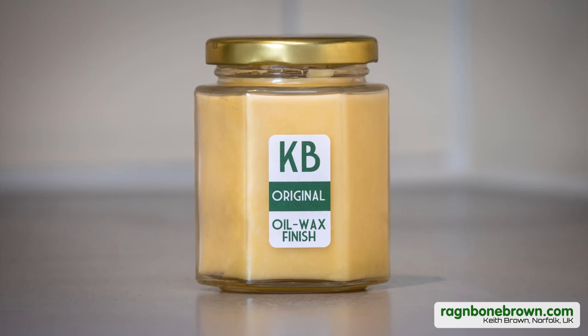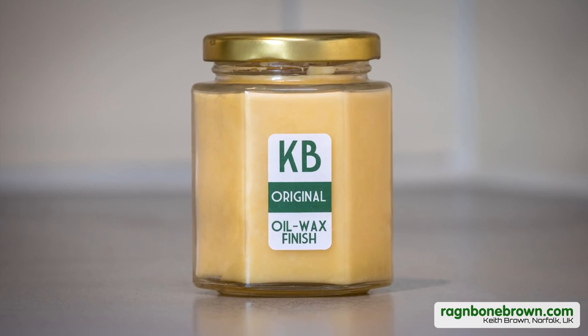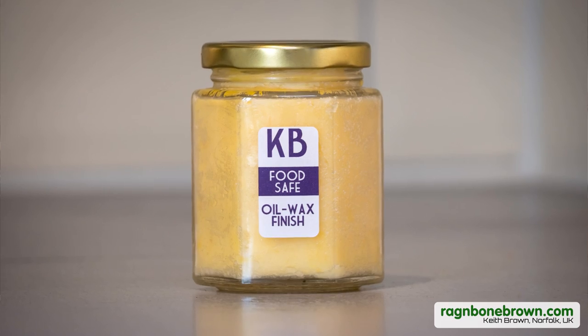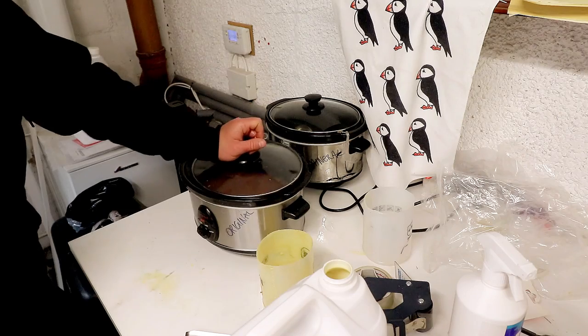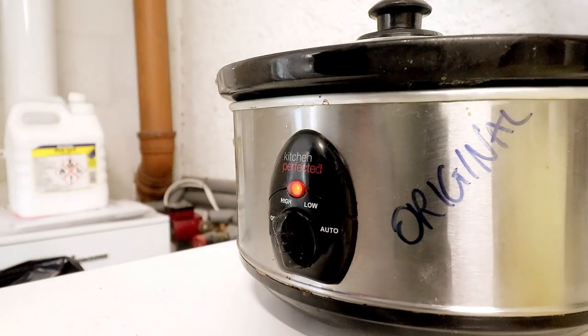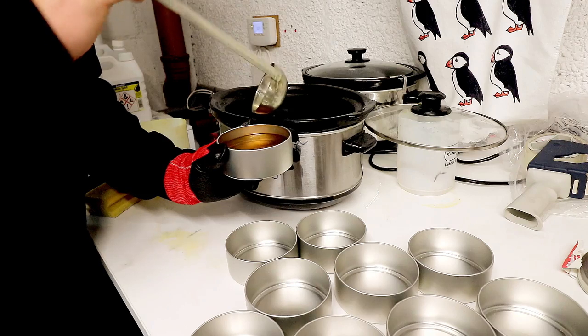About four years ago I started making and selling my own handmade oil wax finishes. Since then I've sold almost a thousand pots of it, taken loads of feedback from the people who've bought it and made adjustments to the recipes, changed the packaging so that it's recyclable and easier to package, and changed my method of making it to make things more efficient and more consistent.